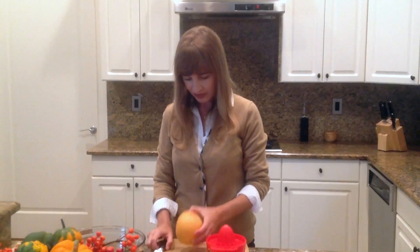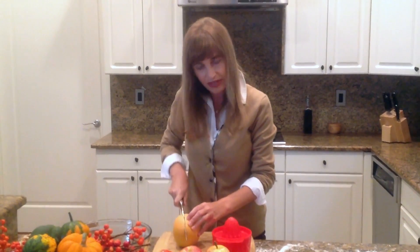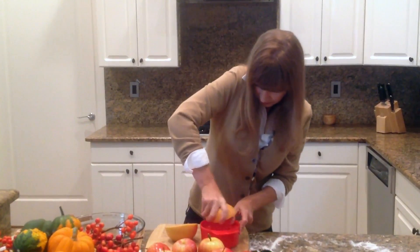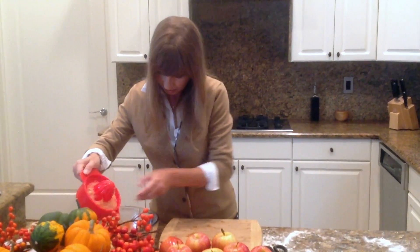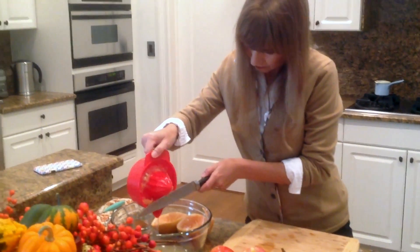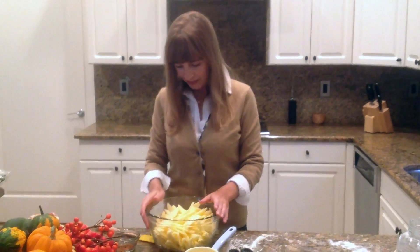Before you start cutting up your apples, you want to squeeze one grapefruit — or if you don't have grapefruit, you can use two oranges. That will keep the apples from browning. I'm going to pour my juice in here now and start cutting up all my apples. My apple slices are about this thick or this thin.